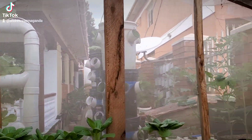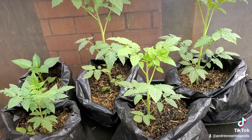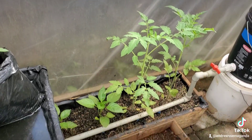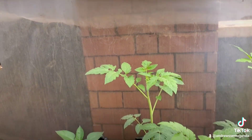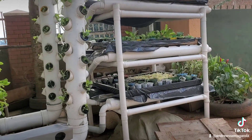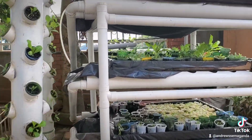Here we have some tomatoes. These tomatoes are growing in a medium based on a Prioris technology — we used Prioris to come up with biochar. And here we have another system where we are going to plant seedlings soon.